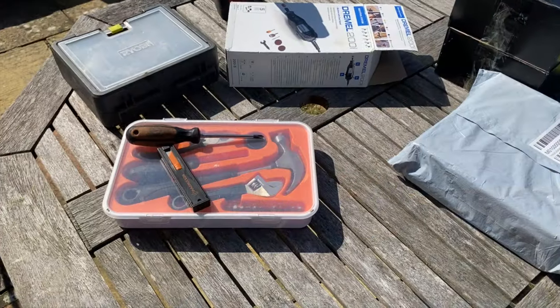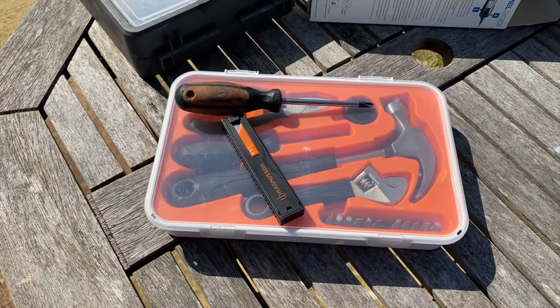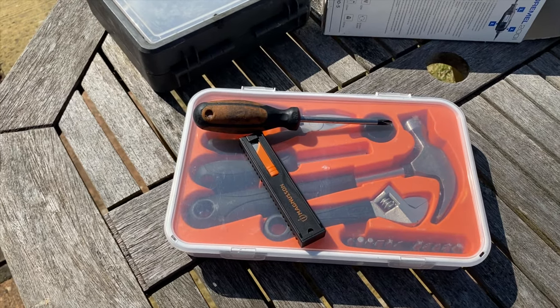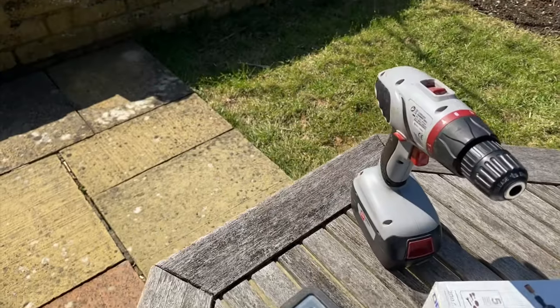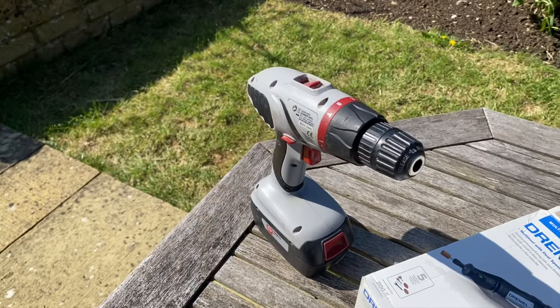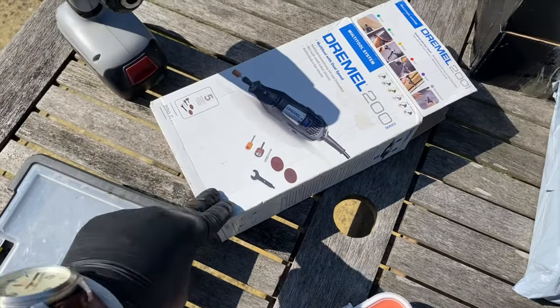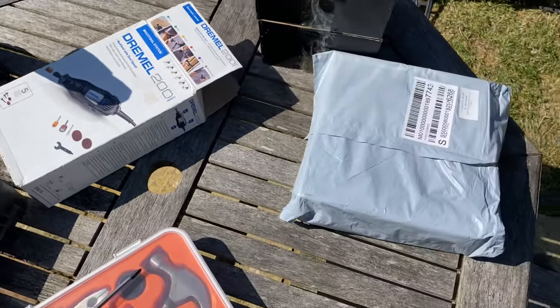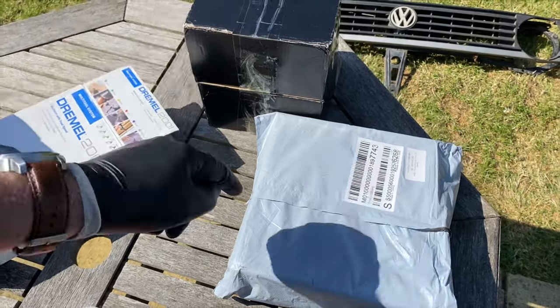If I was at the workshop I'd have a whole host of tools, but I'm at home so let's see what we've got. We've got a rather dismal selection: an IKEA tool set, a Stanley knife, a random screwdriver, the world's worst budget drill from B&Q, some drill bits, and of course a Dremel which I think we're going to need. We've also got the headlight mounting rings and the headlights themselves.